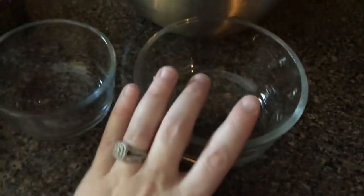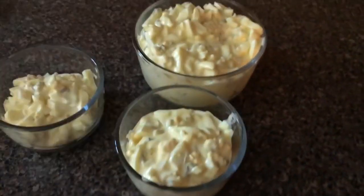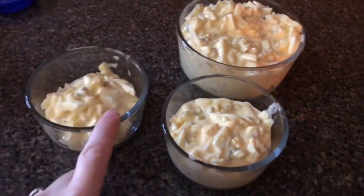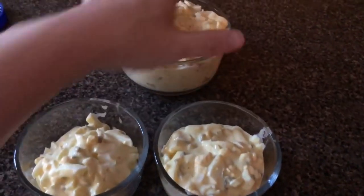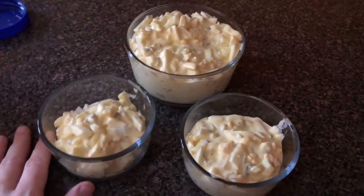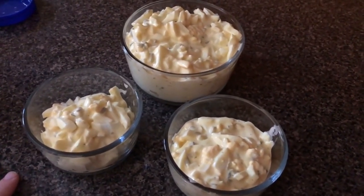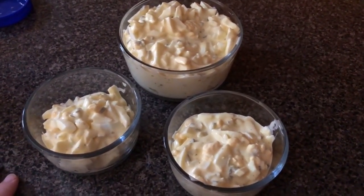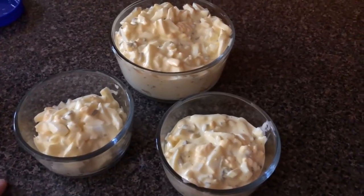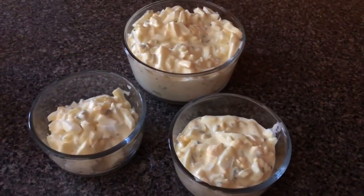I'm going to put a little bit in this tiny bowl for Gary to take to work tomorrow and then put the rest in this bowl to keep in the fridge. I got three bowls out of it — it was too much for one, so he'll have egg salad twice this week for lunch. But that's it, simple as can be! Hope you guys enjoyed and got some information on how I make egg salad. Sorry I don't give specifics, but I don't really measure anything in the kitchen, so it's hard to come up with an actual recipe.